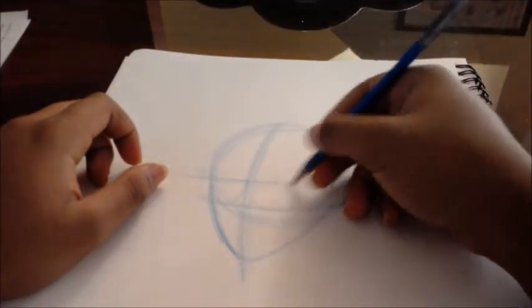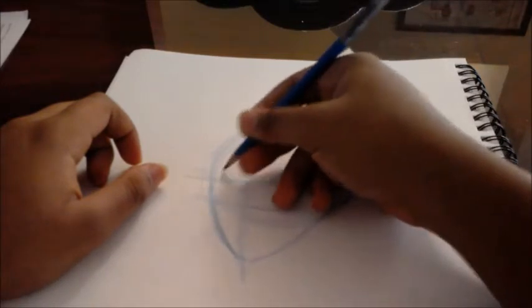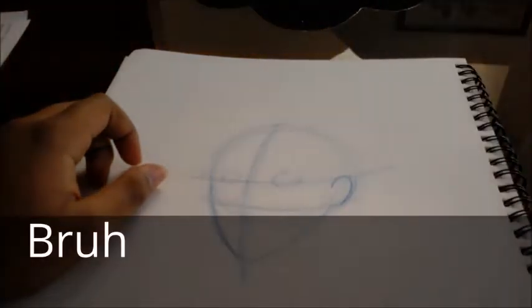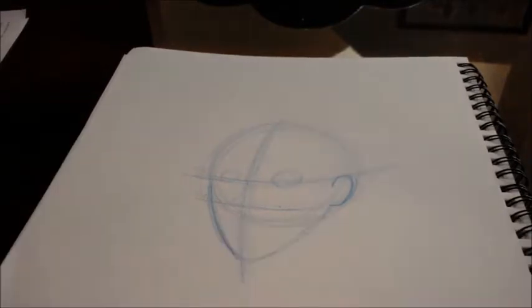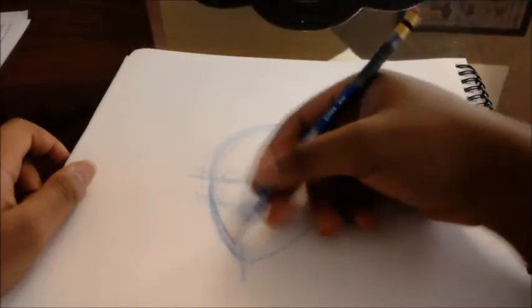I draw little circles indicating where I'm going to draw the eyes. I'm back — this first tutorial looks like it's gonna be rough. That was someone's phone ringing and I'm in a huge echo. So anyways, I'll just get started.